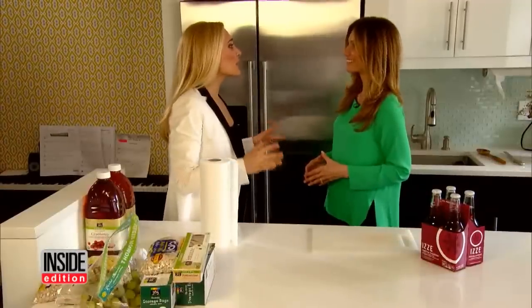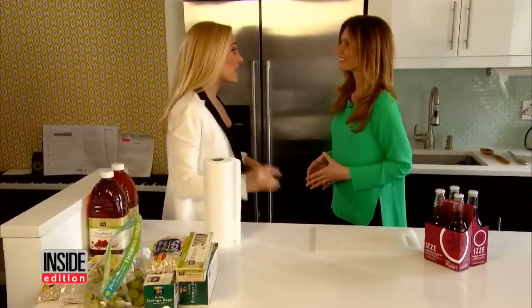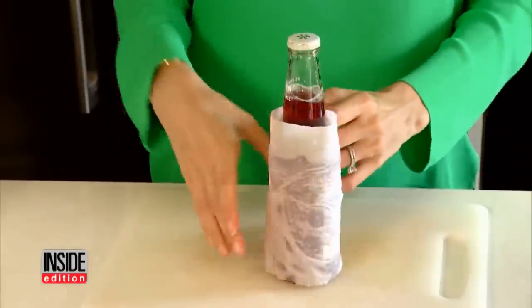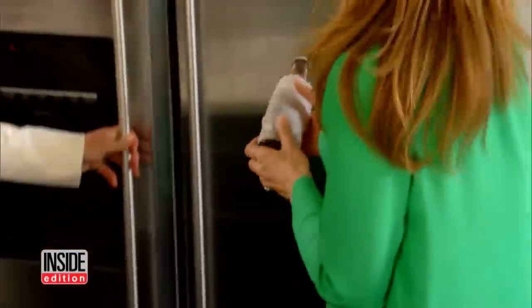Here's a possible party disaster: your friends are coming over and you only have 15 minutes to get your beer and soda cold. It's possible — wrap the bottles or cans in a wet paper towel, pop them in the freezer, and in just 15 minutes they're icy cold.